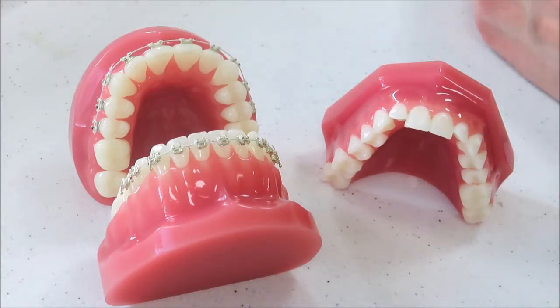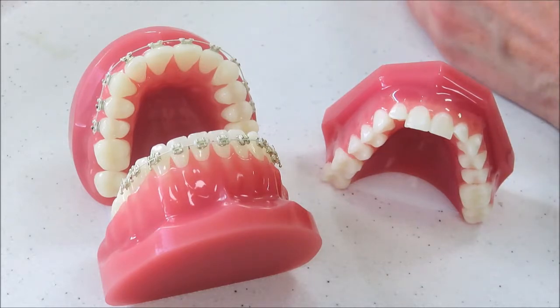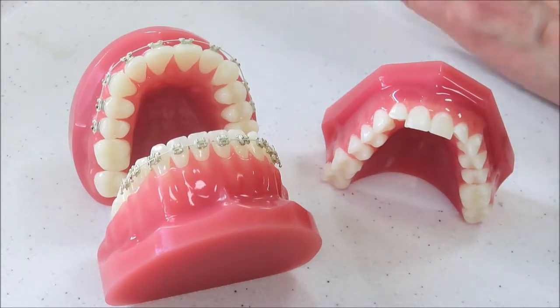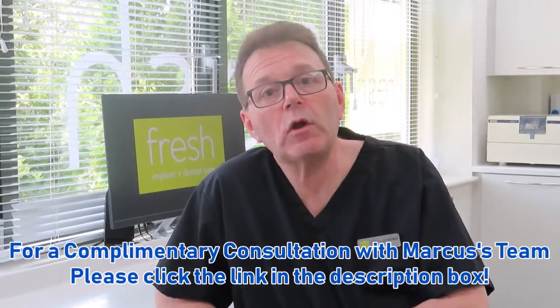As a result, we get a genuine biological movement of the tooth through the jawbone, completely safely. When we leave the tooth in its correct position with retention, we will have a smile for life. And that's how braces work.